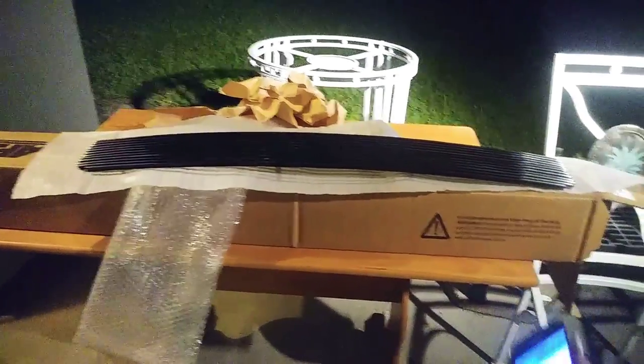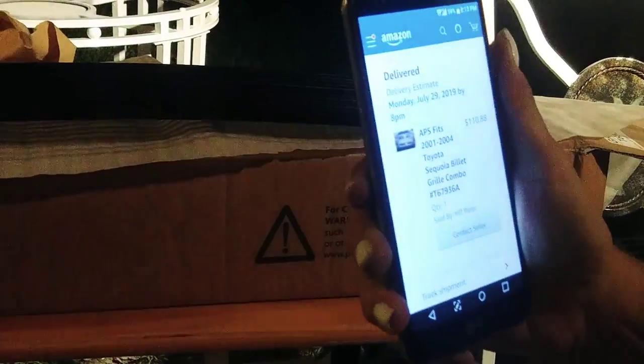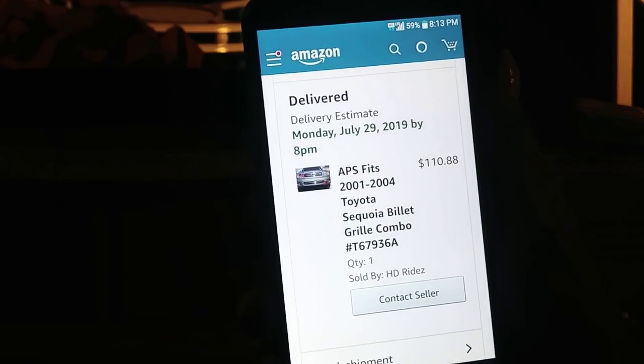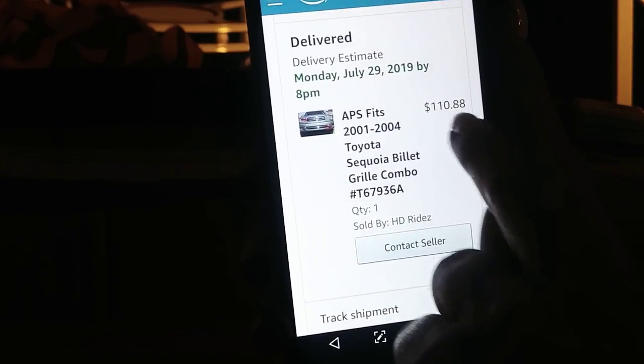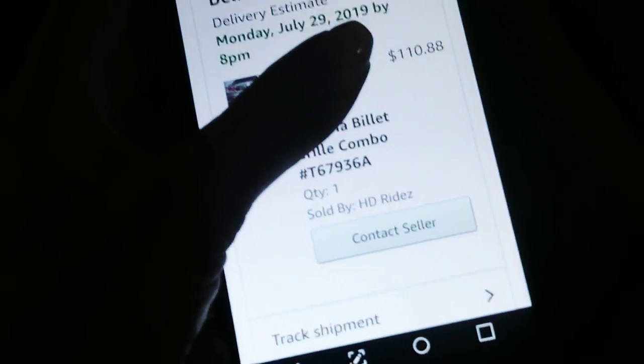I ordered it July 22nd from Amazon. Delivery estimate was July 29th by 8 PM Monday — $110.88 for both top and bottom, sold by HD Ridez out of Canada. I got free shipping — $110.88, free shipping.